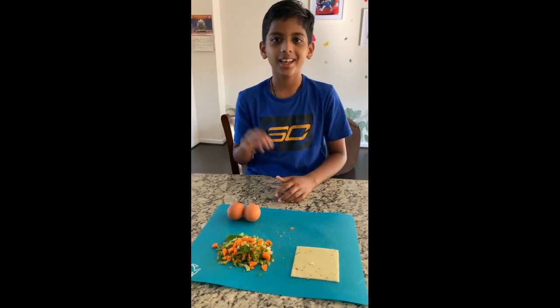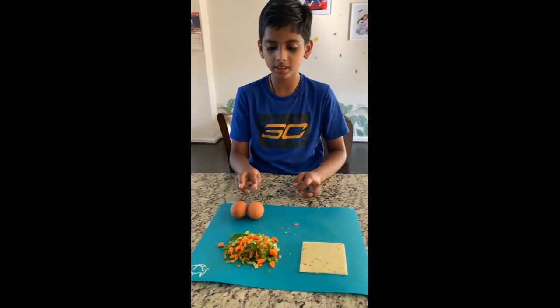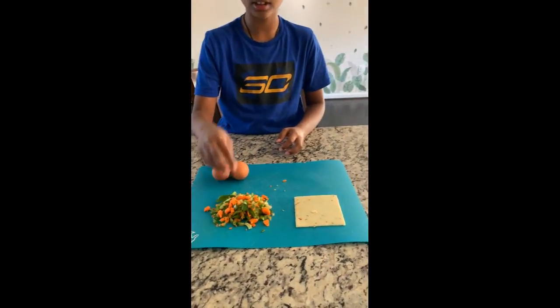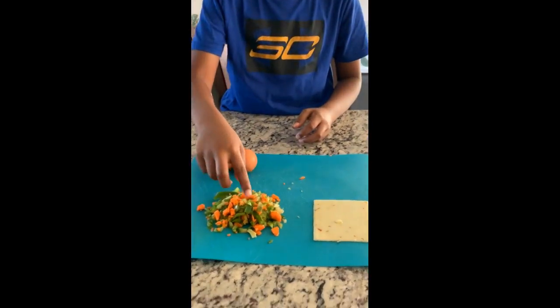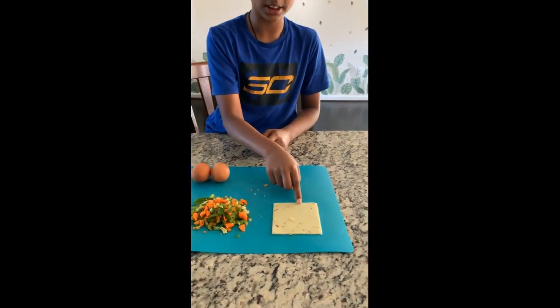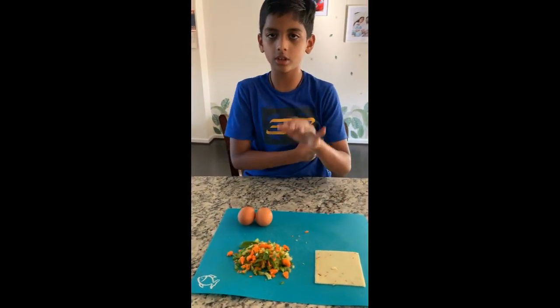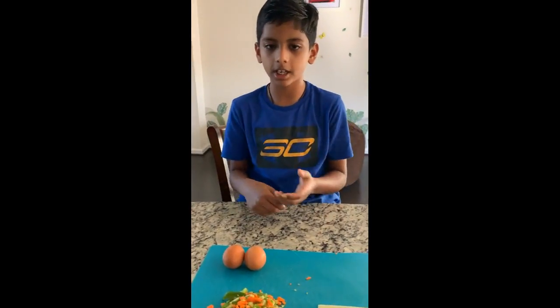Hi friends, today I'm going to show you how to do a veggie omelette. All you need is two eggs, vegetables of your choice — here I took capsicum and carrot — and one slice of cheese. I took pepper jack, but you have a choice of picking any cheese you want.